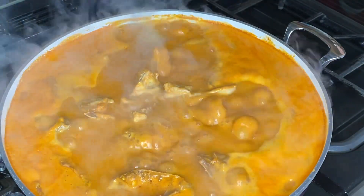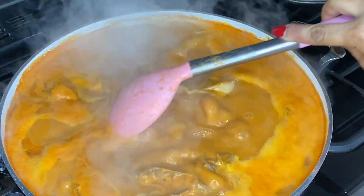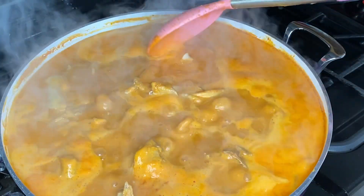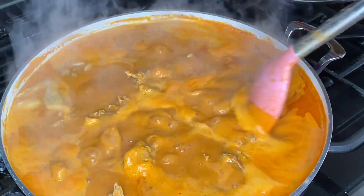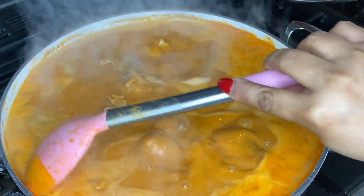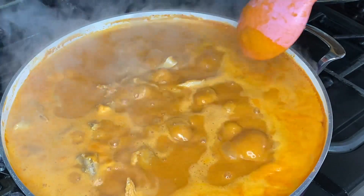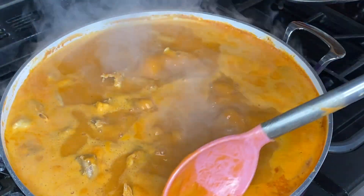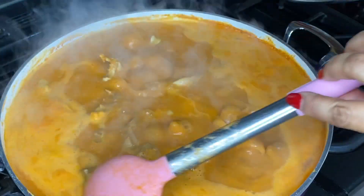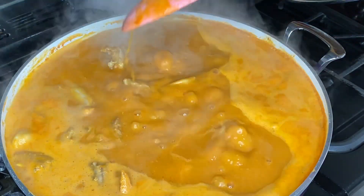After 20 minutes, our soup is still going and it's looking really nice, but it still has a while to go. All this foamy bit needs to disappear before we know our soup is nearly done. So we'll leave it for another 20 minutes and keep an eye on it.